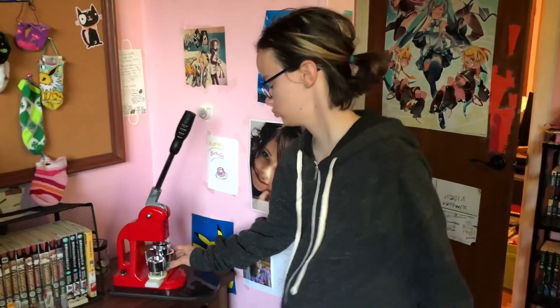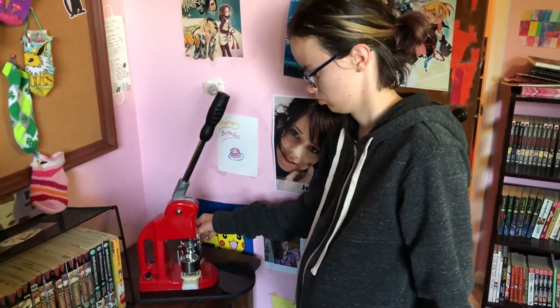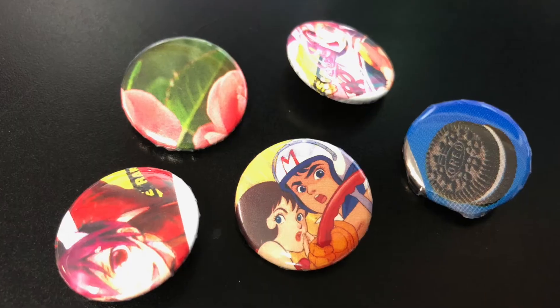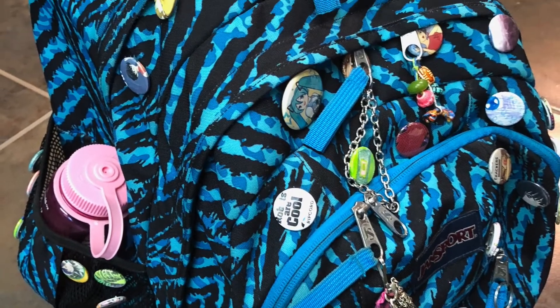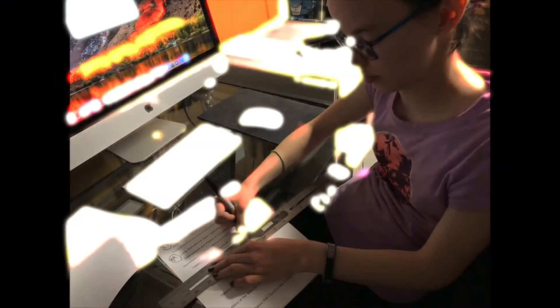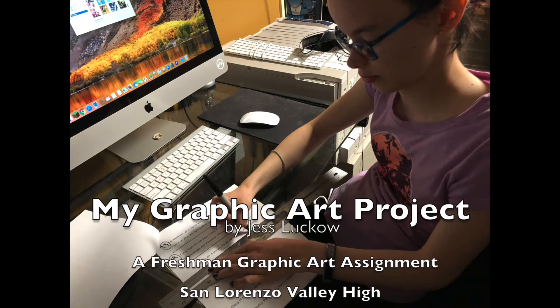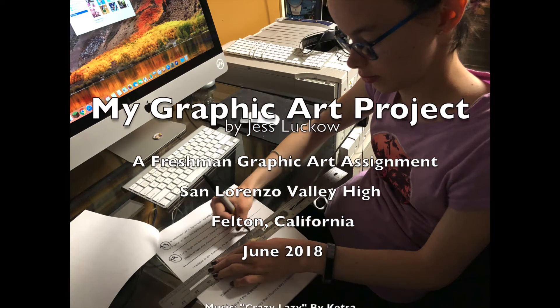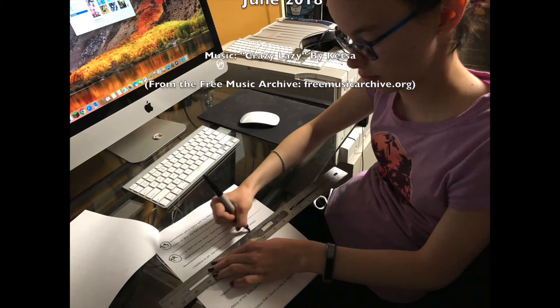I got a button maker last Christmas and I've been making a lot of them. I'm making them on pictures I find — you may have noticed a few buttons on my display. My ideas about art have changed a lot as I've become older, but I always knew I wanted to be part of that world, even if it was just in my small way. Thanks for watching my portfolio show.